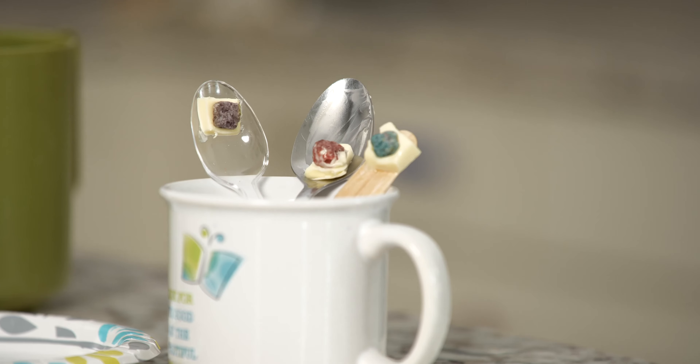The cereal on our metal spoon was the first to slide down. Why do you think that happened? Metal is a much better conductor of heat than plastic or wood. As the metal spoon warmed up from the boiling water, the butter melted and the cereal slid down.